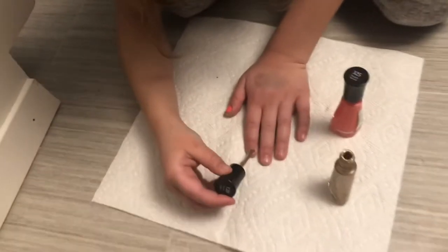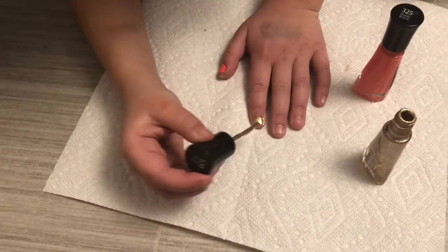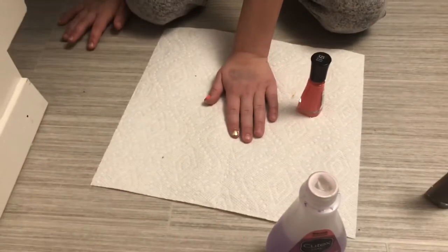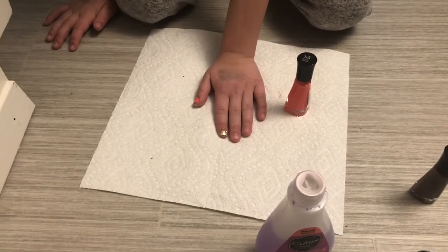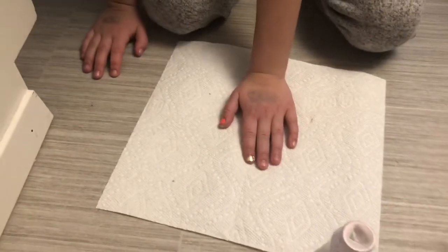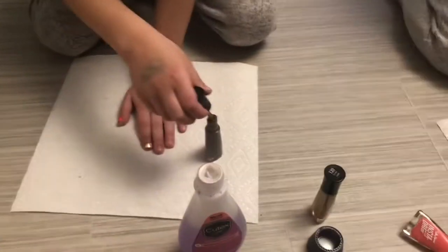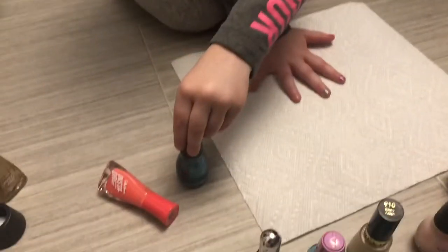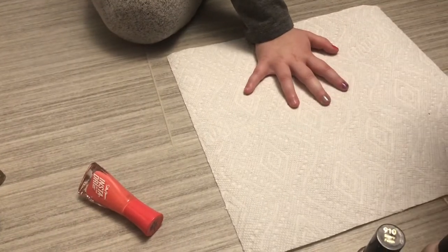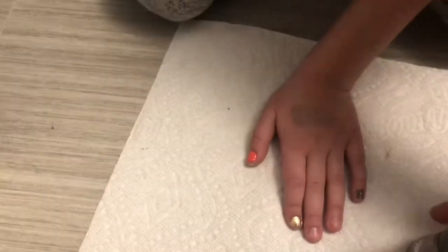Mommy, can I go grab one of my animals? You have to use this hand to get it out. I can paint my nails except I don't want that. Okay, what color would you like next on your ring finger? That blue again? Yes. What — that's this color. You like that again? Okay, I'm feeling a little purple after blue.